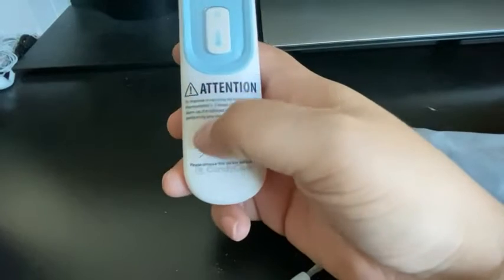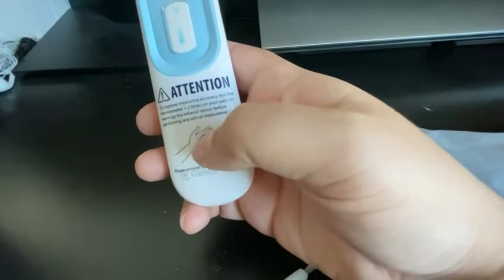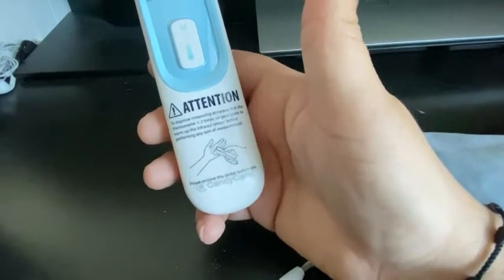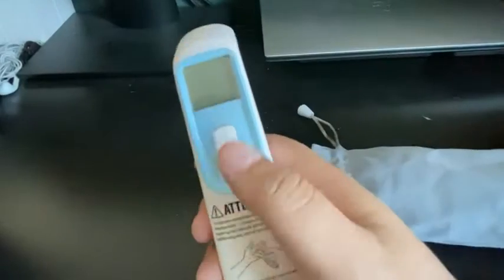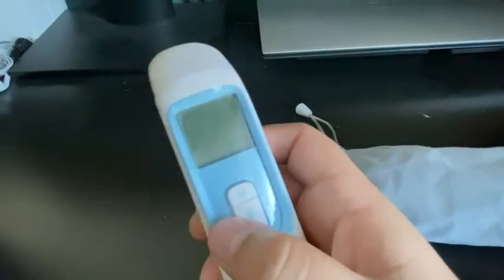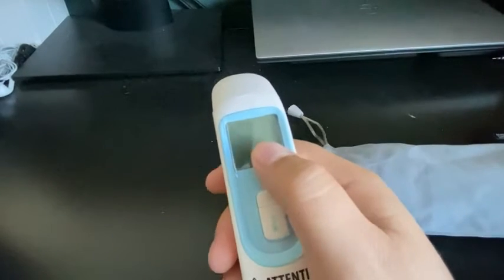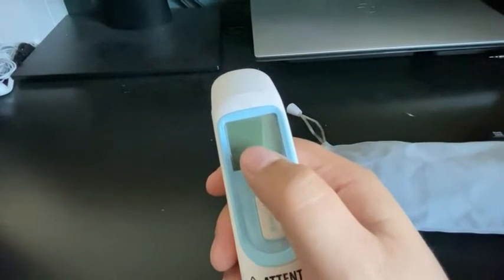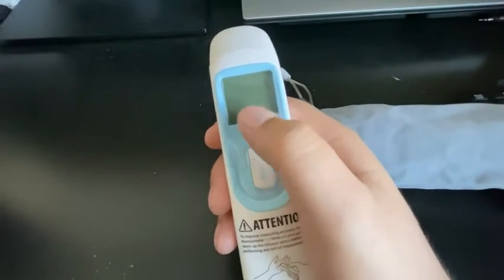On the front you have a little warning or recommendation to test it with your hand first before you test it with anything else, just so that it gets warmed up. On the top you have the little LCD screen where you'll see the temperature. What's cool is that the screen will actually turn colors depending on whether the temperature is good, or if there is a fever detected or a high temperature.